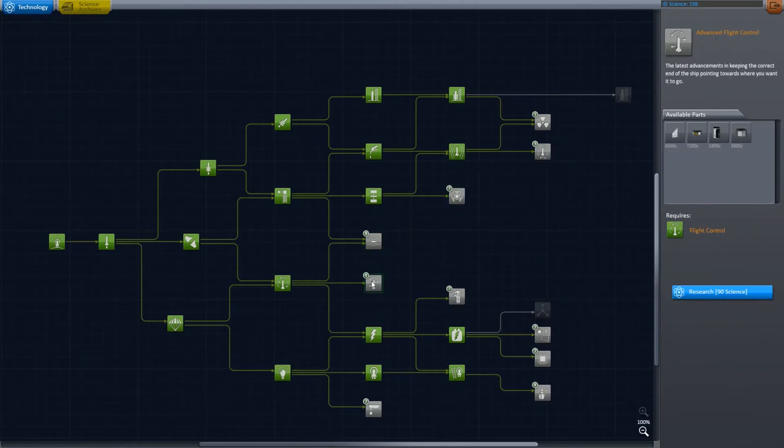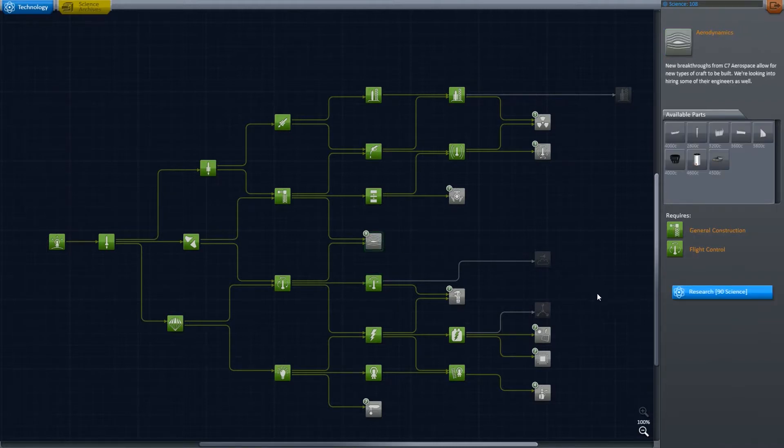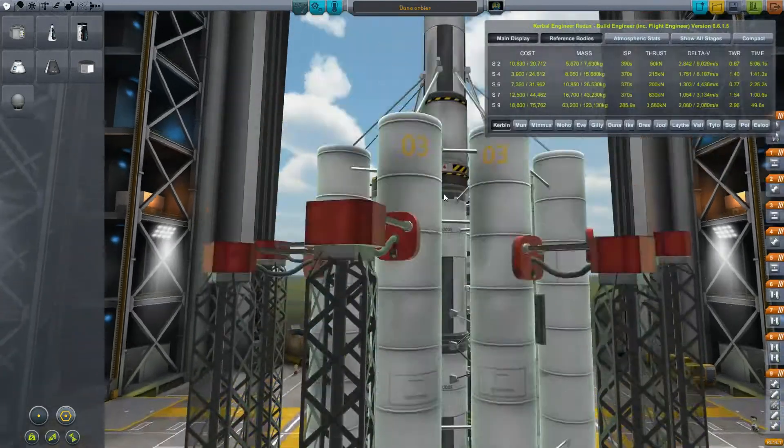We are going to orbit Eve and its satellite Gilly. As you can see, we've unlocked many interesting parts with our science, and now we are going to use them to upgrade our trusty Duna orbiter and make sure that it is capable of reaching Eve and back again.